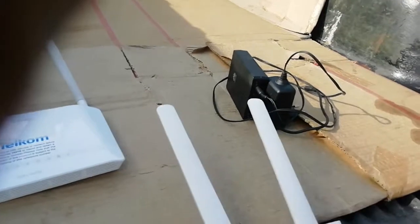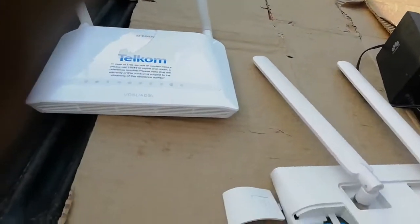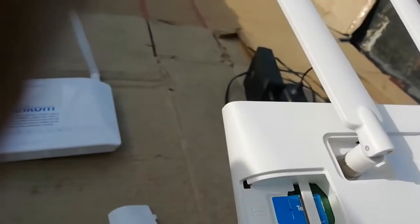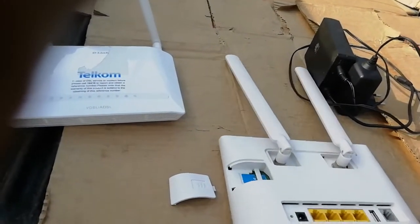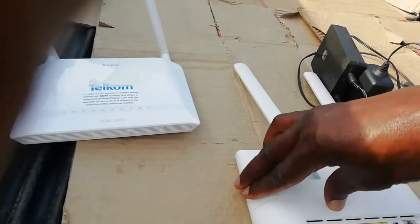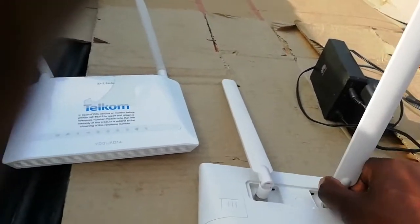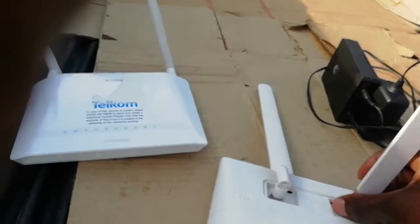Now I'm going to show you — it takes a SIM card. You put it in here. You can see there's a Telcom SIM card in it, but you can put a Rain SIM card, MTN SIM card, Vodacom SIM card, CELC SIM card — all of that, depending on your network or internet service provider.